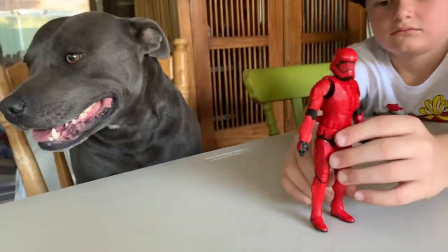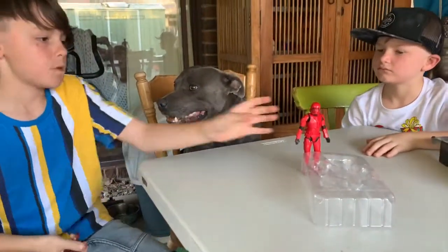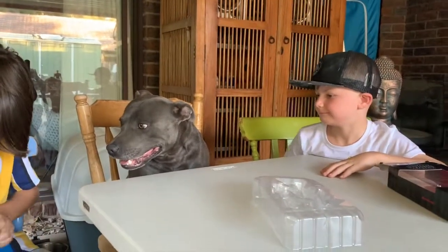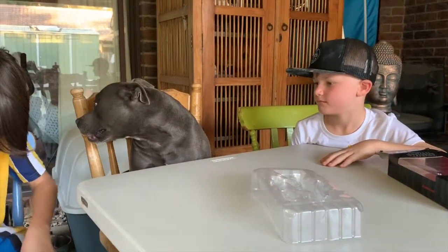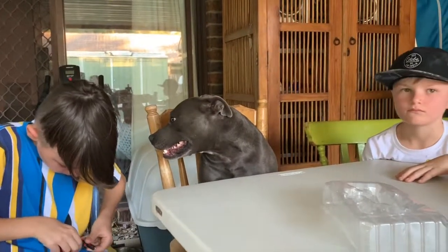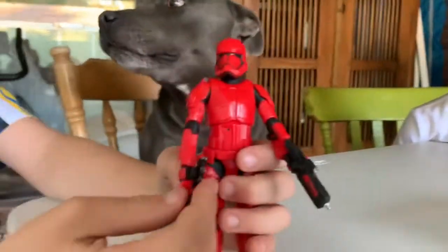Here's the two accessories it comes with. Okay, let's put it on the counter. Okay, second gun. Okay, here it is with all the accessories on it.